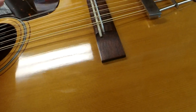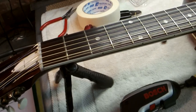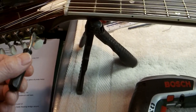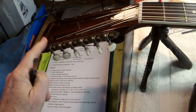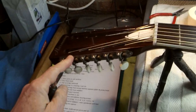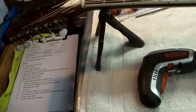Once I've taken off all the strings — relieving number one and number 12 last — I can clean, polish, and inspect inside as necessary. Another good thing to do, and this is where the small screwdriver comes into play, is to tension up these ancient old Waverley six-on-a-plate tuners. These are extremely worn tuners; they've been tuning and untuning this guitar since 1964.